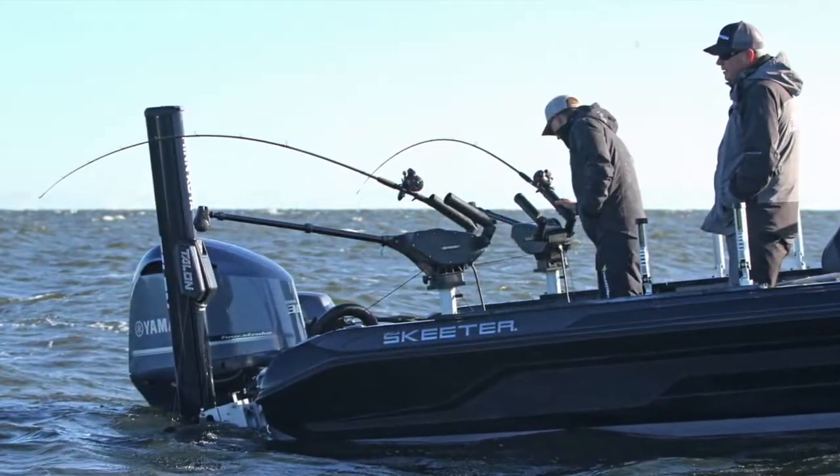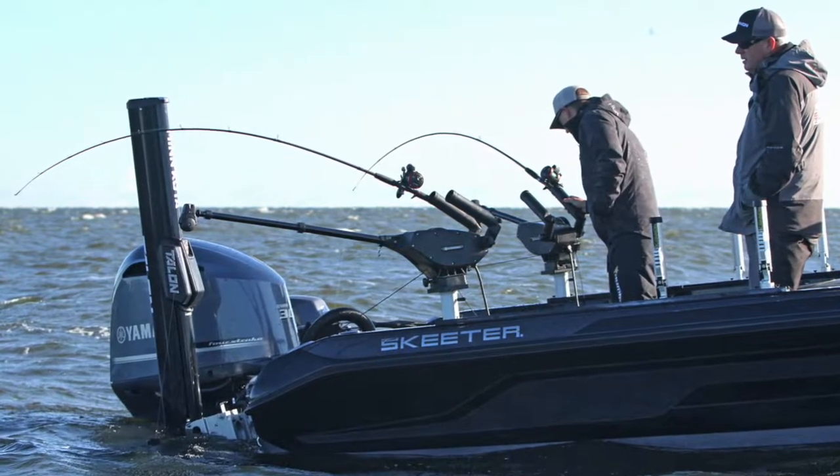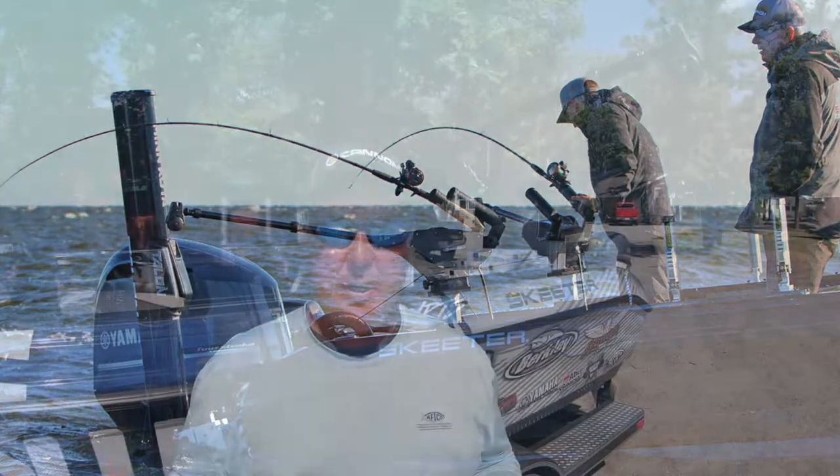What I like to do is, if I can run multiple lines — if I'm in a state that allows it, or I have multiple people in the boat, like up here on Lake of the Woods — I can actually run multiple lines and keep them in that strike zone at all times, targeting different depths.